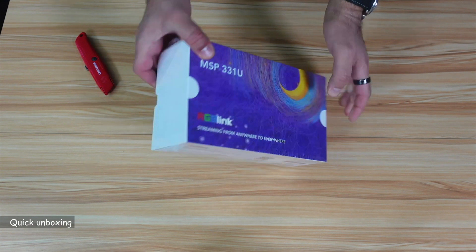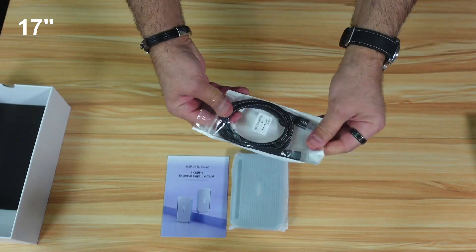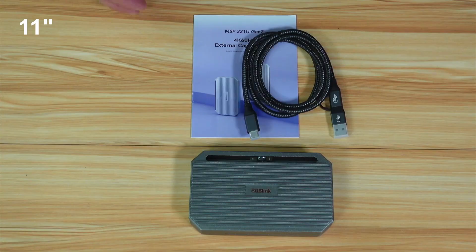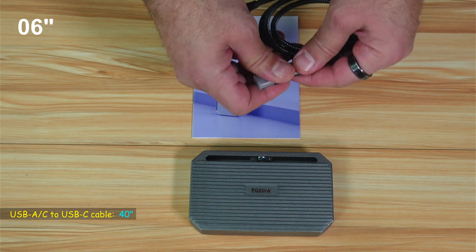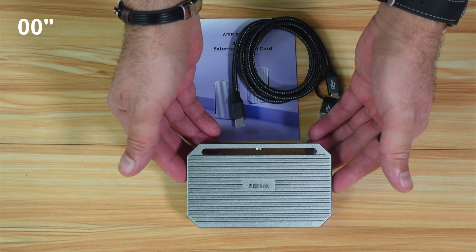Let's open the box. Wow, the card's quality is really amazing — it looks like it was carved from one piece of metal. This is everything you get in the box: you have the user manual, a USB-C to USB-A cable and also a USB-C to USB-C cable, very good quality cable, and the RGB Link capture card.